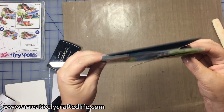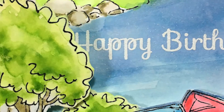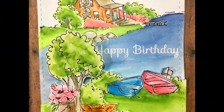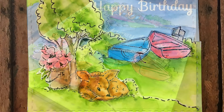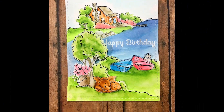So that wraps up the card for today — hope you enjoyed it! All the supplies will be in the description below or on our website at creativelycraftedlife.com. Thank you so much for joining us, and please leave any comments below so we can find out what you thought of our very first video. Thanks everyone — happy crafting!